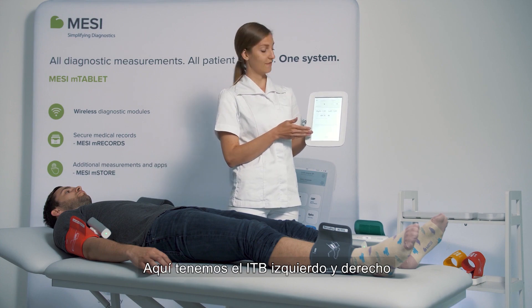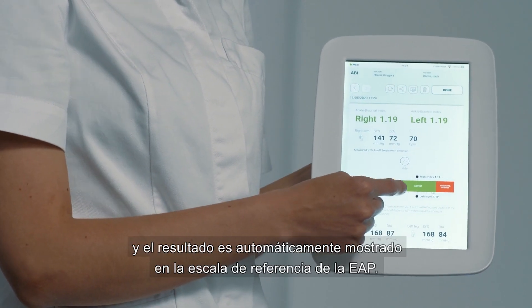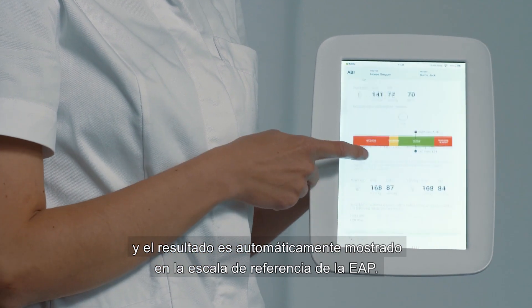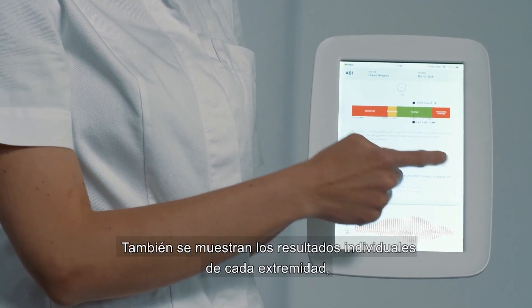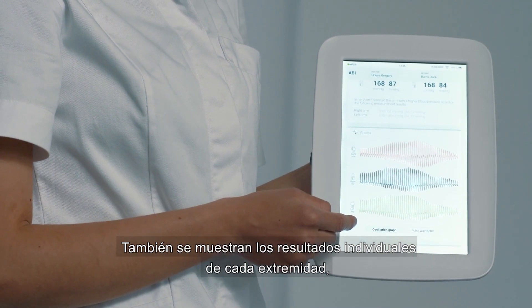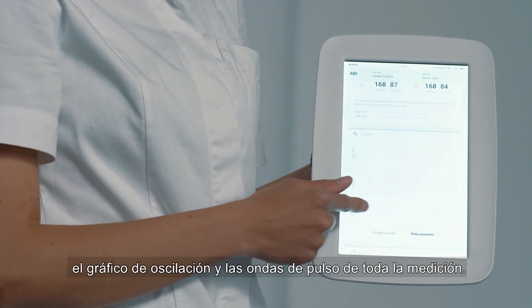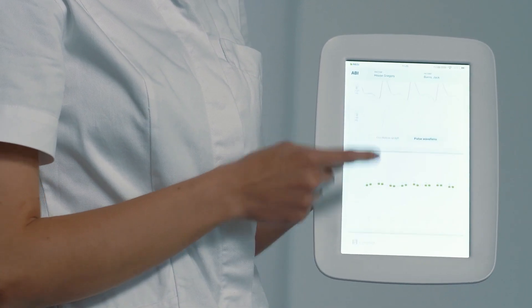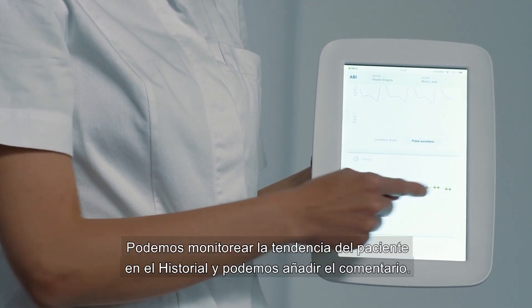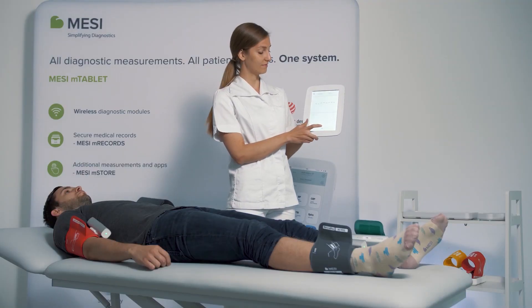Here we have the left and the right ABI. The result is automatically put onto the PAD reference scale. You also receive individual pressures in all the extremities, as well as the oscillation graphs and pulse waveforms for the entire measurement. You can monitor the patient's trends through the history tab and you can add any comments that you have.